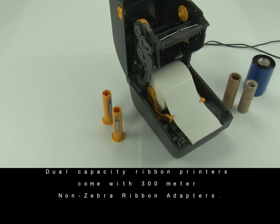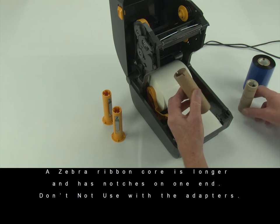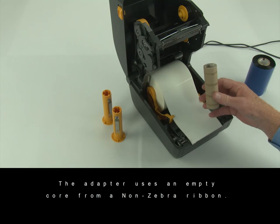Printer configurations that support the dual capacity ribbon feature come with 300 meter non-Zebra ribbon adapters. A Zebra ribbon core is longer and has notches at one end — do not use it with the adapters. The adapter uses an empty core from a non-Zebra ribbon.